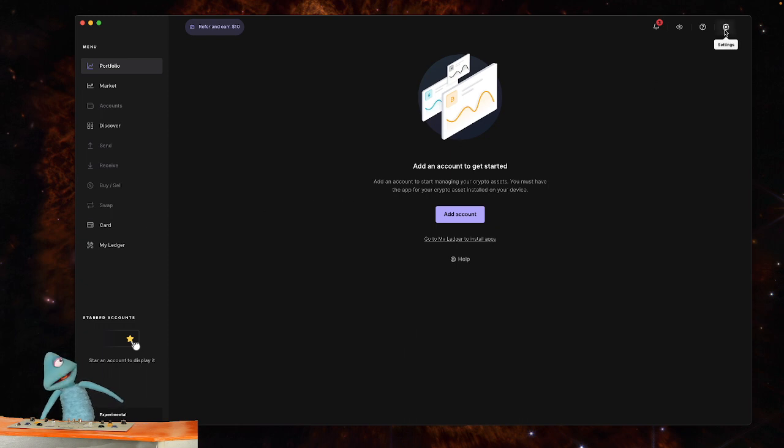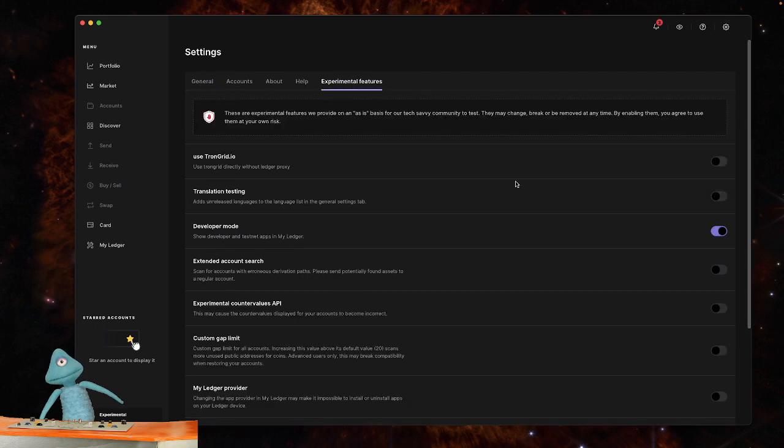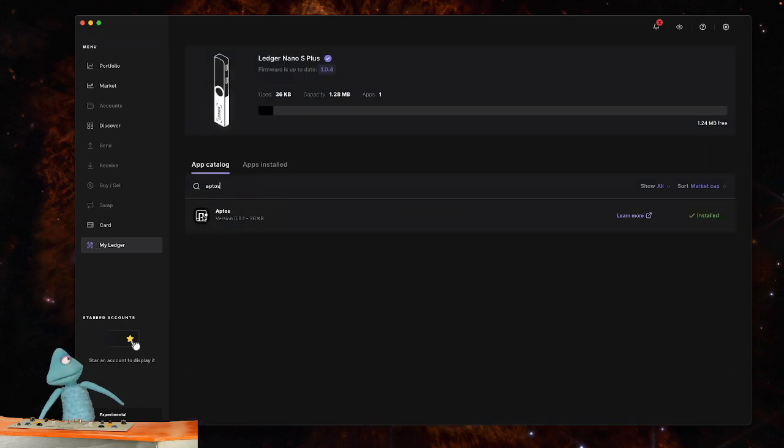Go to the top right-hand corner settings and under the experimental features tab make sure the developer mode is turned on. Once that is turned on, go to My Ledger and after it loads you're going to look for the Aptos app. Make sure that is installed.